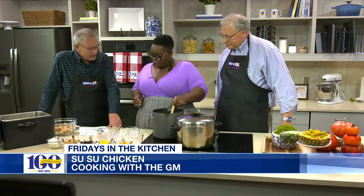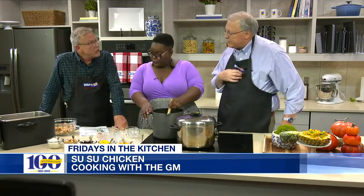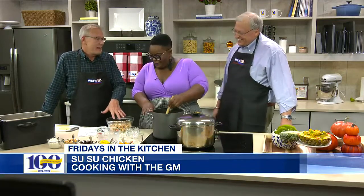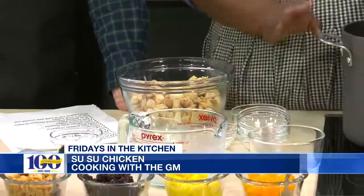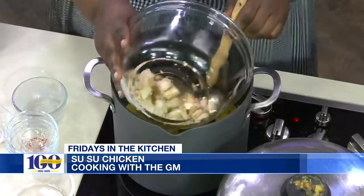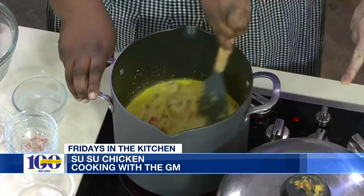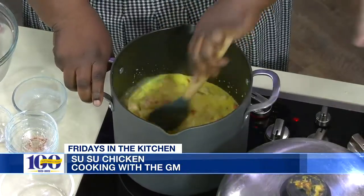Now we still need to add the chicken. In order to have a curry chicken, we need to actually add the chicken in — it's really the sideshow to the wonderful curry. Add all the chicken in at once. It's been pre-cooked; we grilled it. You want to cut it into one-inch cubes, then keep stirring. This will cook down for about 10 to 15 minutes, and then it'll be good to go.